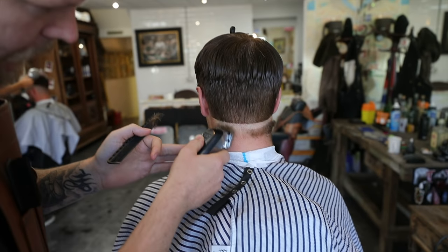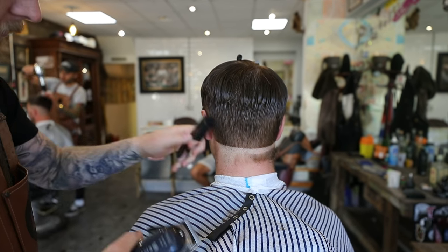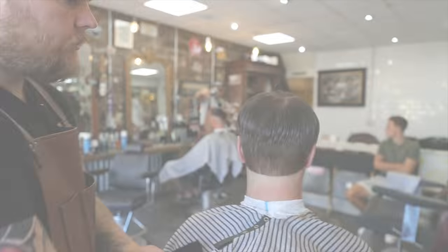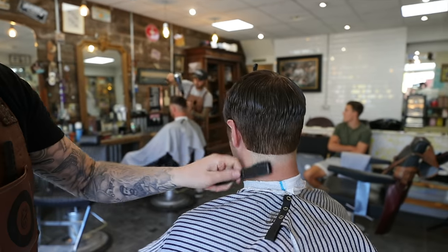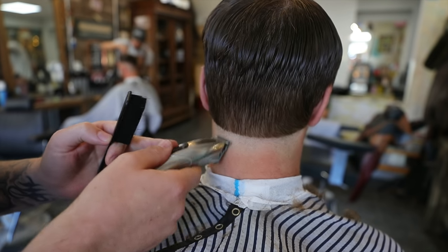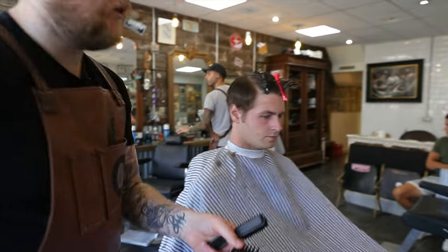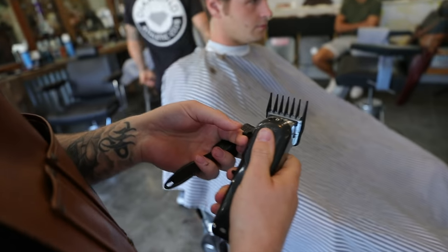We're going to remove the hair from below that. And what that's given us now is a base to blend from. So while we're here, we'll take the detailer — we're just going to take that right down. We're going to take a number two guard. We've got this, we're going to close it up so it's fully closed.